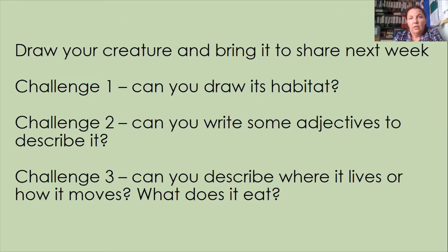So these are your three challenges from last week. Challenge one was to draw your animal's habitat, challenge two was to write some adjectives to describe it, and challenge three was to describe where it lives, how it moves, or what it eats. I thought I'd show you some examples of those sorts of things so that you can have a better idea of what I want you to do.